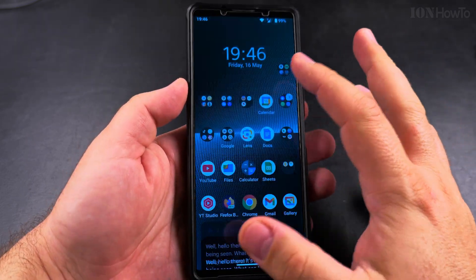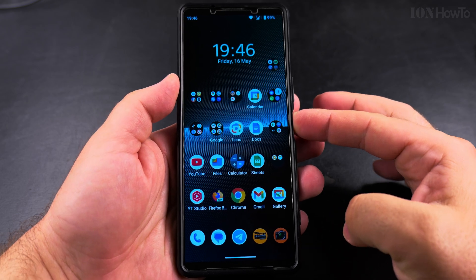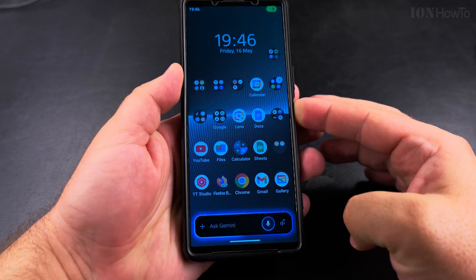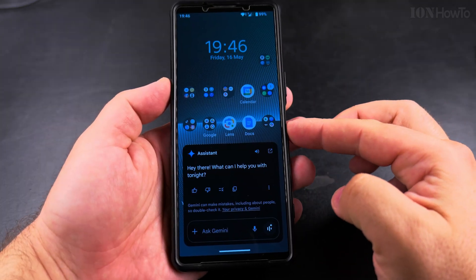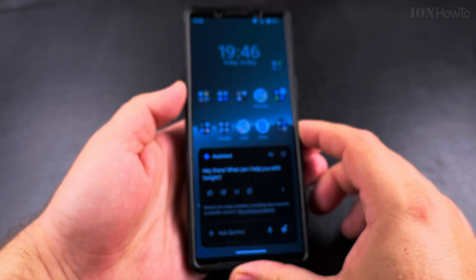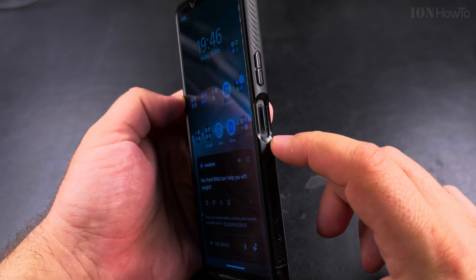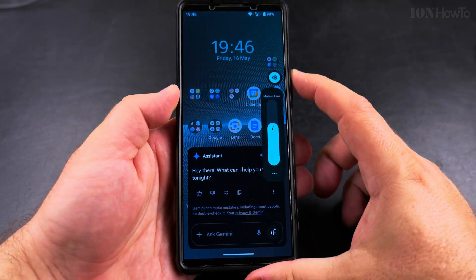Gemini has a bit of a sense of humor — I like that. But if you see the Gemini assistant instead of the power menu when you press the side button on Android phones — you have the volume up, volume down, and the power button on the right side of the phone.